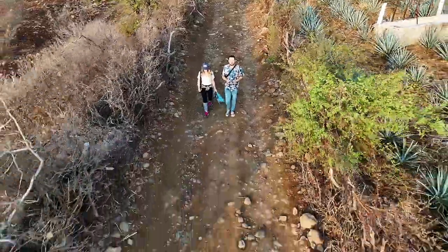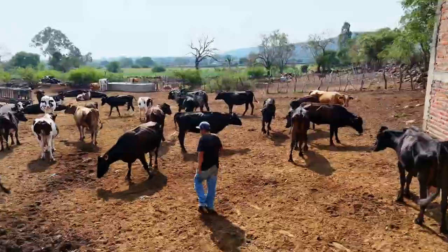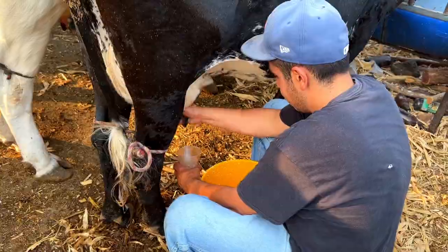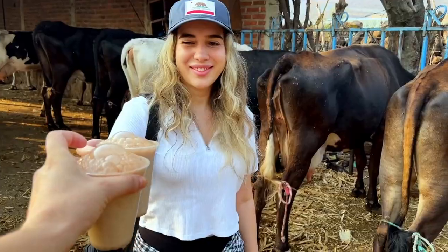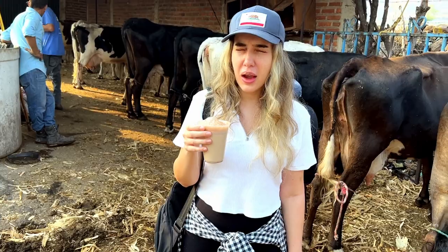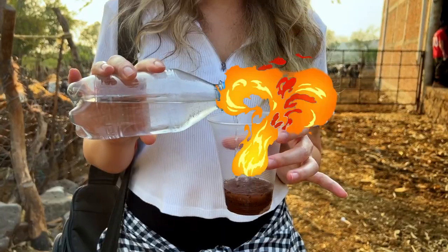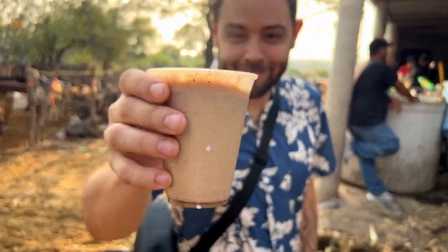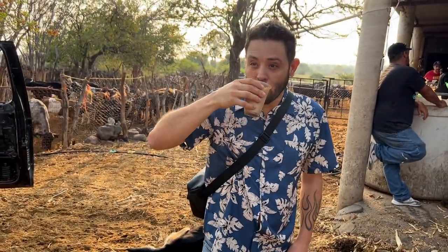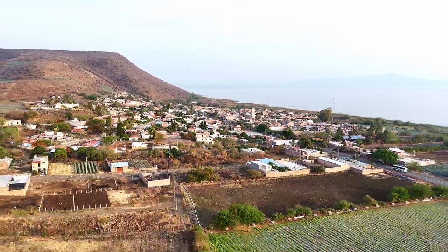Hey everyone, today we're heading over to a nearby dairy farm. Our mission: to taste the authentic traditional pajarete. What makes this drink so unique is that it's prepared by mixing fresh milk directly from the cow with flammable alcohol. Join us as we dive into seeing the entire process — from milking the cow to creating this frothy, rich beverage that's packed with flavor and a bit of a kick. Vámonos!